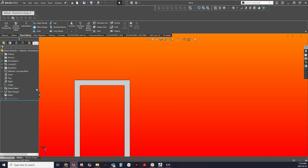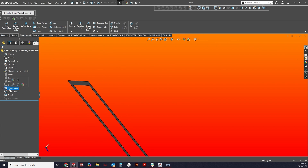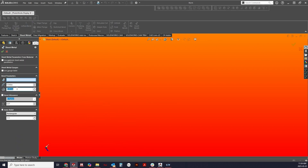Tip two: increase thickness. Option two is to increase the overall thickness of the aluminum sheet. While this adds material costs, it also adds significant stiffness and strength.